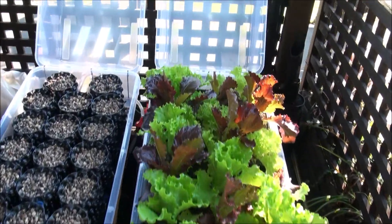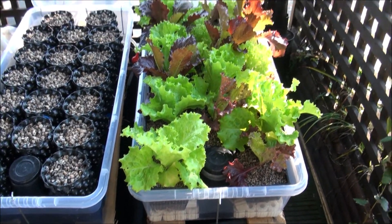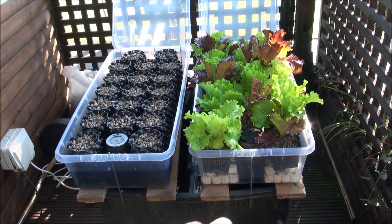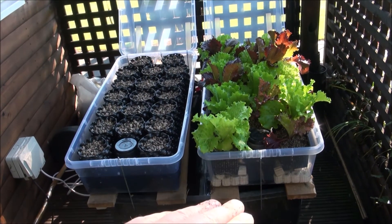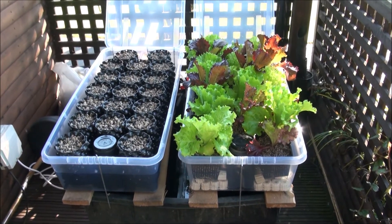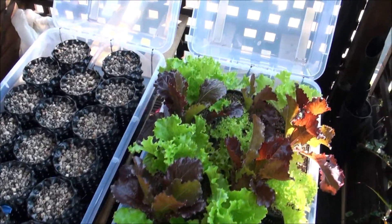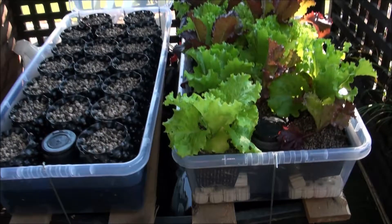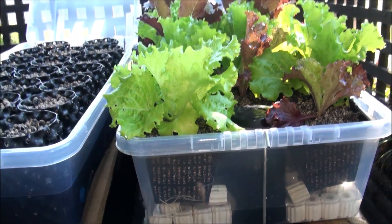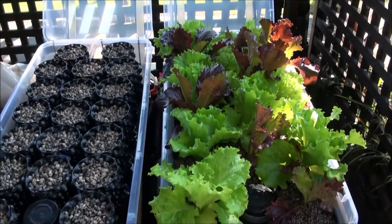Just a very quick update on my ebb and flow systems. These ones are doing really well — certainly doing better than that solar-powered effort I made in my hen run. The water sits in the reservoir, fills up, automatically drains. Fills up and drains — ebb and flow system. I did explain that in another video. This is just to show you how well that's doing. In fact, some of this is doing so well you can even see the roots coming through the sides of these big one-litre pots. They're absolutely blasting away and I could probably start harvesting those now, and they've only been in maybe two or three weeks.